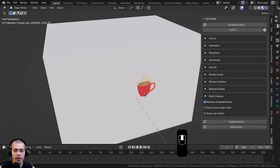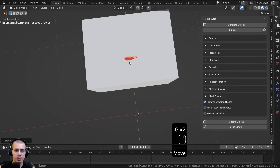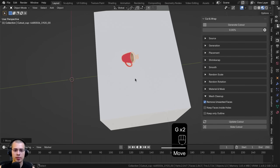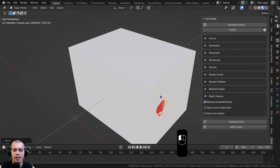After shrink wrapping, if you move a cutout around it can become distorted. You can click Update Cutout to fix it. A better way to reposition is to click the Slide Cutout button — the cutout then slides around the object, snapping to the correct face.